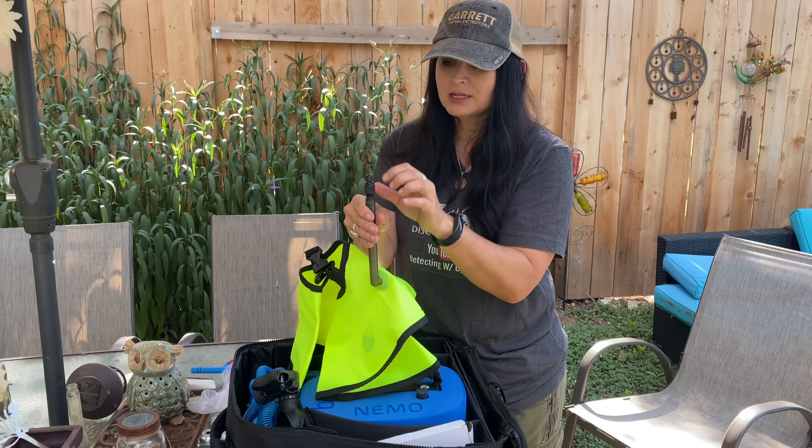I'm going to unbox it today for you and go over a few of the things in the box. And then I'm also going to show you some of the extras that I've purchased for my first dive. So let's take a look.